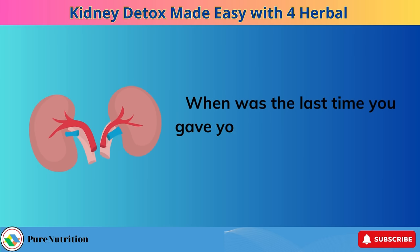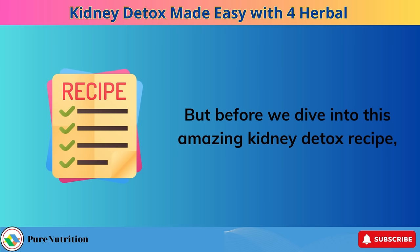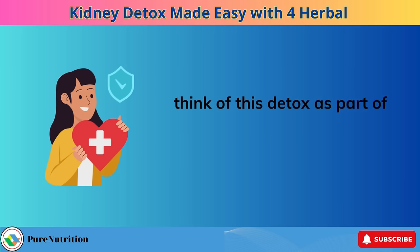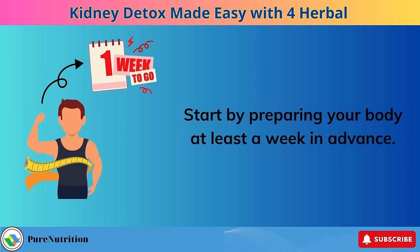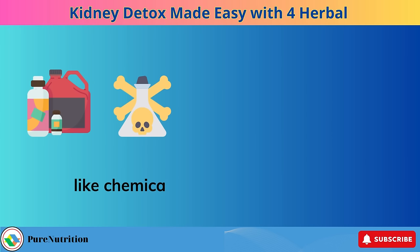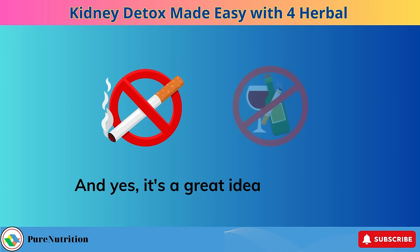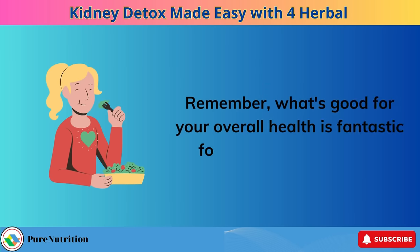When was the last time you gave your kidneys a little extra love with a detox? Before we dive into this amazing kidney detox recipe, let's chat about how to make the most of it. If you're truly committed to rejuvenating your kidneys, think of this detox as part of a holistic approach to your health. Start by preparing your body at least a week in advance — simply by cutting out all those things that don't serve your well-being, like chemicals, toxins, added sugars, GMOs, fried and processed foods. And yes, it's a great idea to put a pause on smoking and drinking too. Remember, what's good for your overall health is fantastic for your kidneys as well.